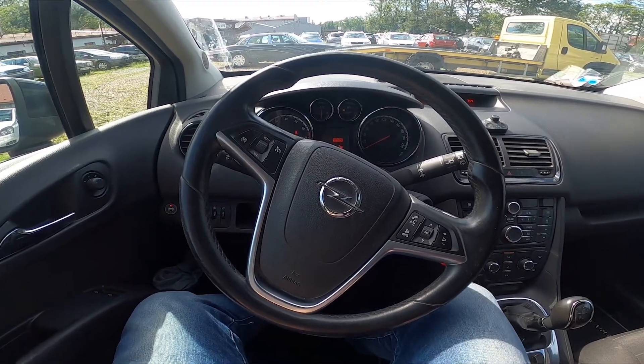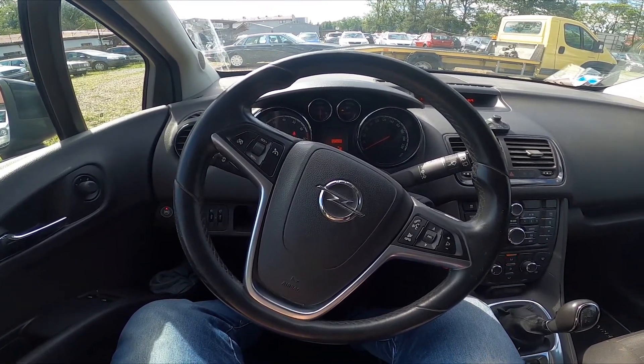Hello, today I'm in Opel Meriva. In this video I'll show you how to lock and unlock all the doors.